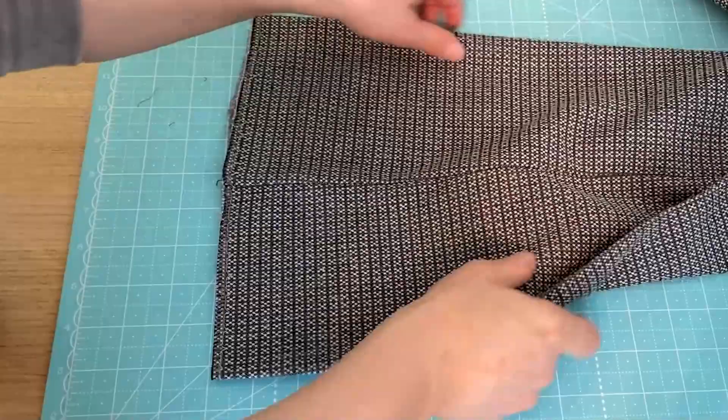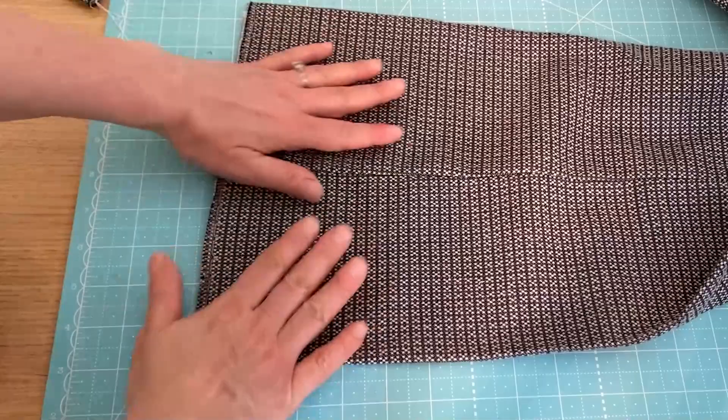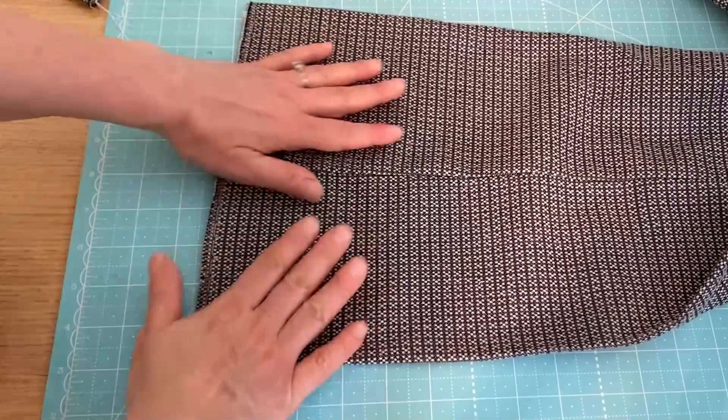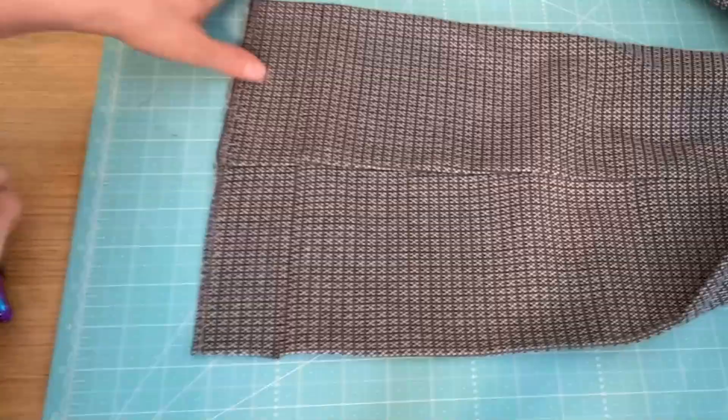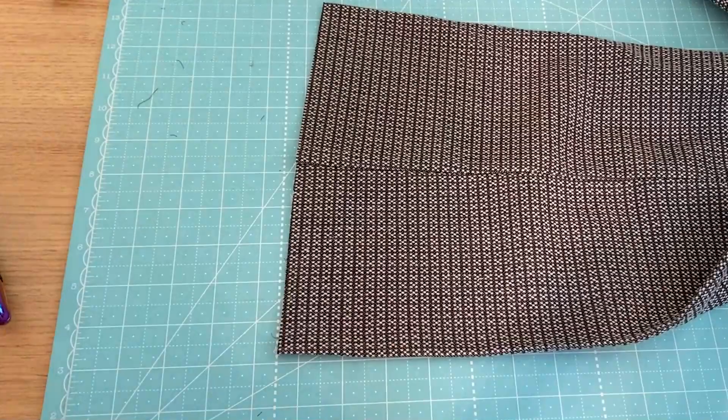You can see here I'm folding with my creases, and everything is nice and even. So I'm going to go back to my rotary cutter and ruler and cut just like that.